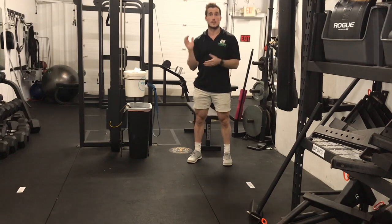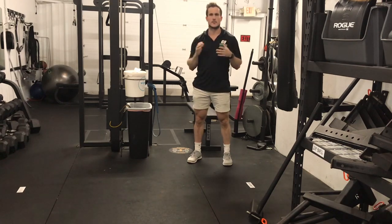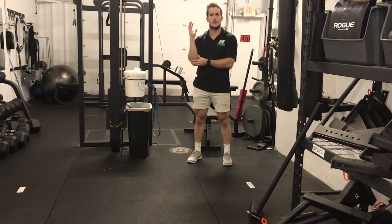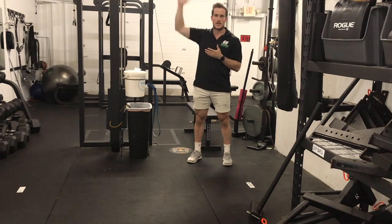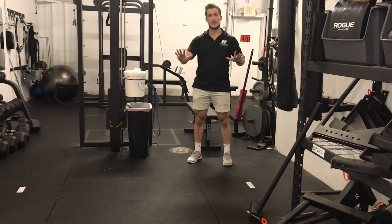So today what I'm going to talk about is elbow pain. A lot of people recently have come in talking about feeling unstable or having pain in the elbows in positions overhead — so either strict press, push press, push jerk, snatches, and even the bench press. Basically feeling really unstable and feeling like they're not quite locked out with those elbows.